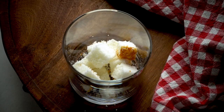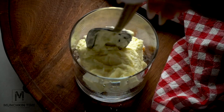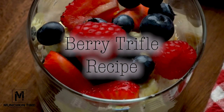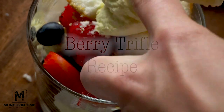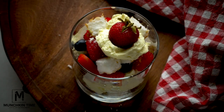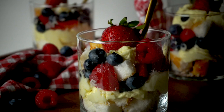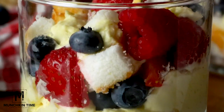4th of July is coming. Let's make a no-bake dessert. This berry trifle recipe is so quick and easy to make. It's no-bake and perfect for a 4th of July celebration, made out of fresh berries, delicious cream, and the fluffiest angel bread.